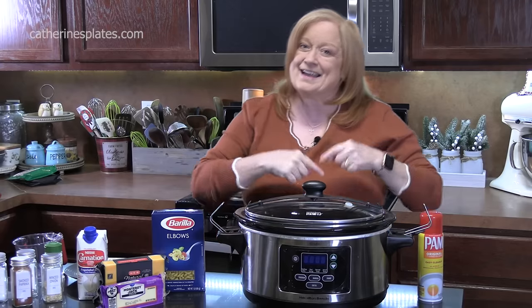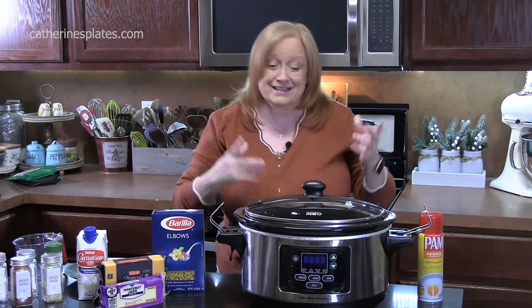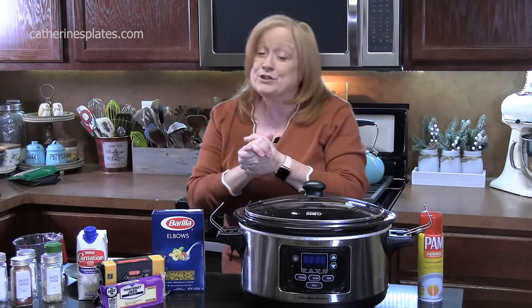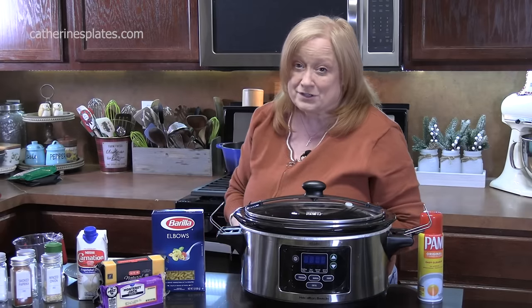Hello everyone and welcome back. Today I'm going to show you how to make creamy slow cooker mac and cheese. It's the holiday season and this one is so easy to put together. Why wouldn't you want to bring this one somewhere or make it for yourself for Christmas?